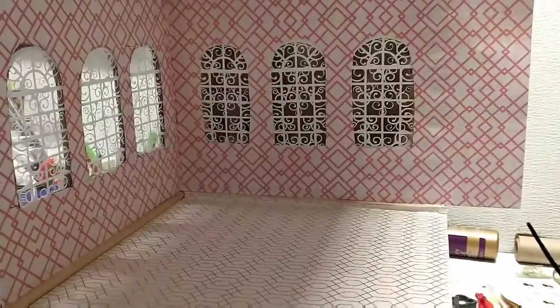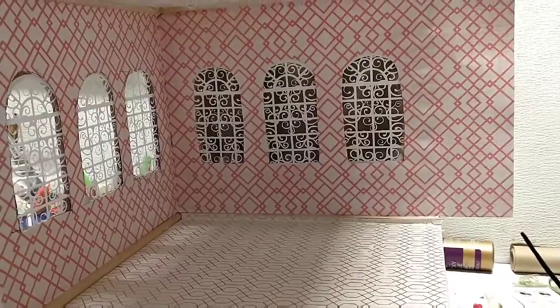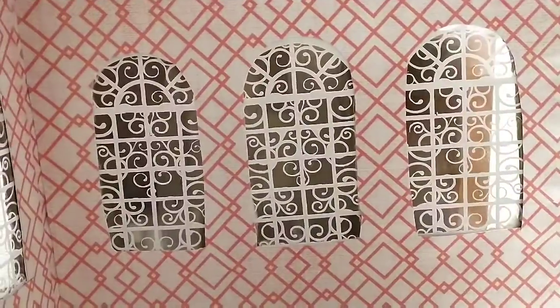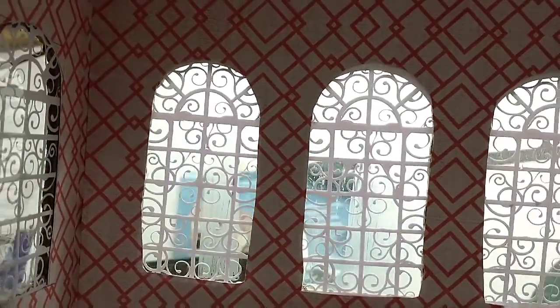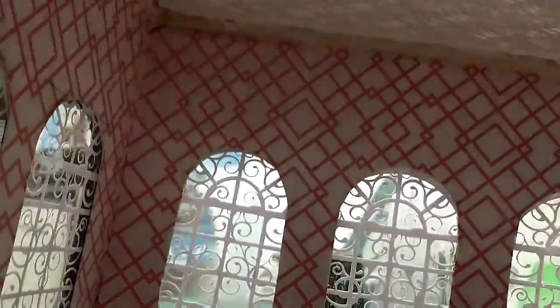Hi guys and welcome back to my channel. Here we're looking at the dining room — that's pretty much what you're going to see for the next four minutes, but I wanted to point out and discuss a few things. I also wanted to say hello to My Little Doll Life, one of my new subscribers. Thank you for jumping in. I appreciate your subscription and I hope you'll continue to watch, like, and subscribe.